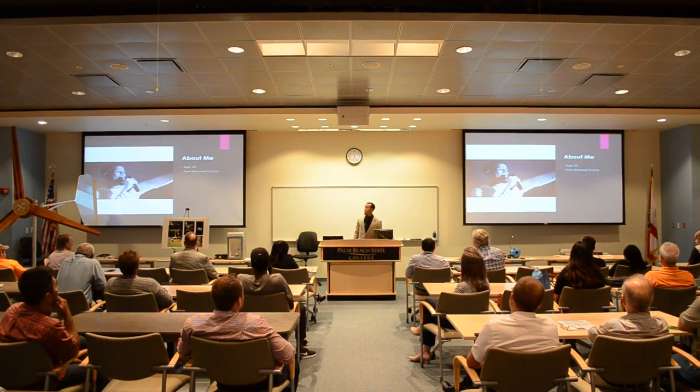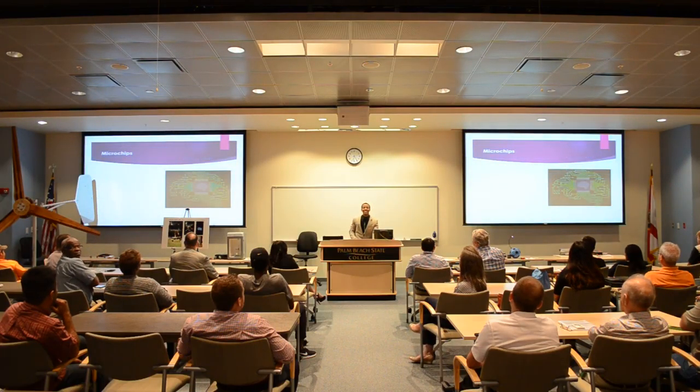A little about me: I'm 23 years old from Broward County. I'm a solar technician at Solar Security. One of my hobbies — I'm a songwriter, musician, and producer. You'll see why I said that later on.